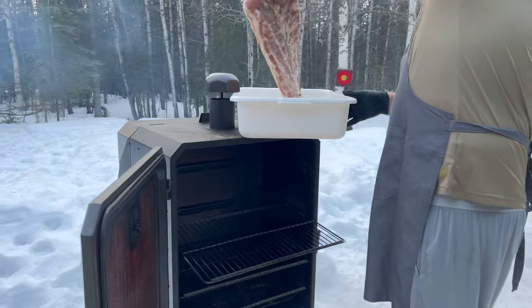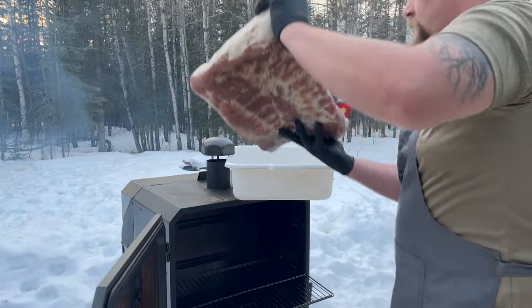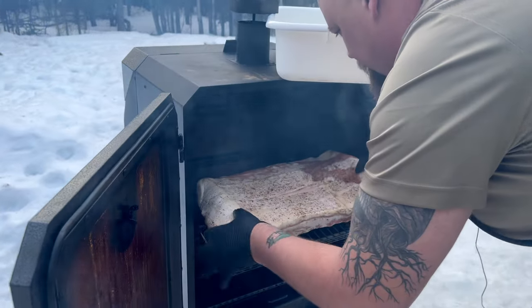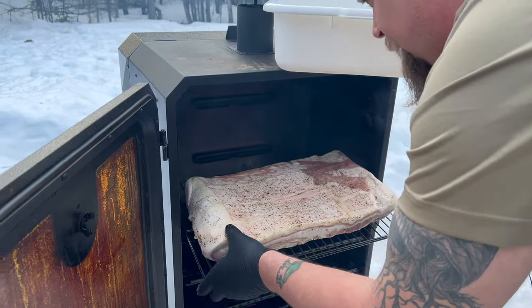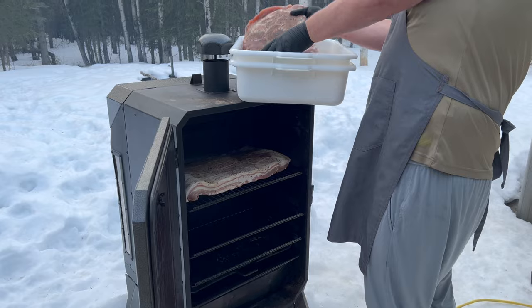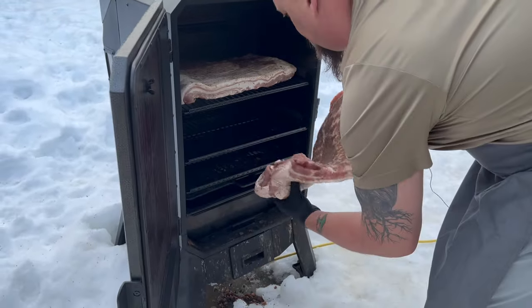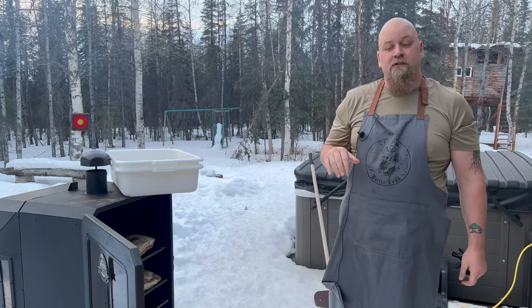Take this pork belly out and I'm gonna do fat cap on this one. Just keep it off the sides. Let them smoke for the next five hours or so. We're gonna get them clear up to 165 internal, then we'll put them back in the fridge and then we'll slice them.